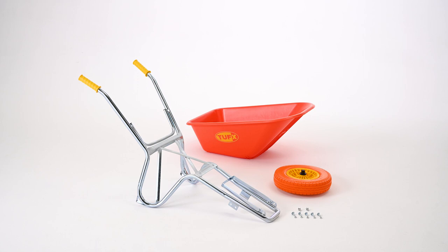Step 1: Lay out the parts. Make sure you have one tray, one wheel, and one frame. Five 1½-inch nuts and bolts and two 3¼-inch bolts will be in a bag attached to the frame. Tools required will be a 3¼-inch or 19-millimeter and a 1½-inch or 13-millimeter socket or wrench.